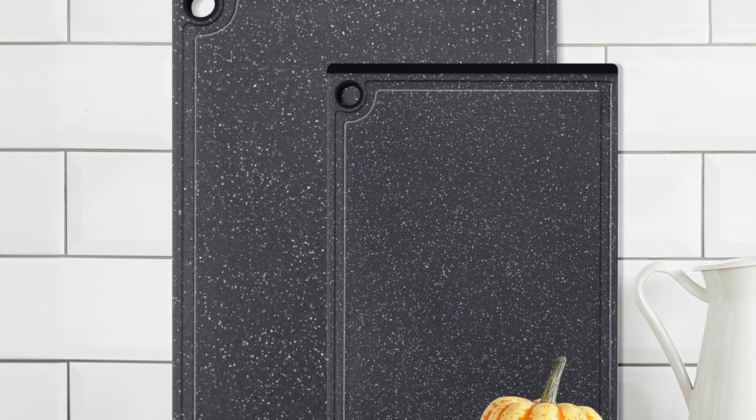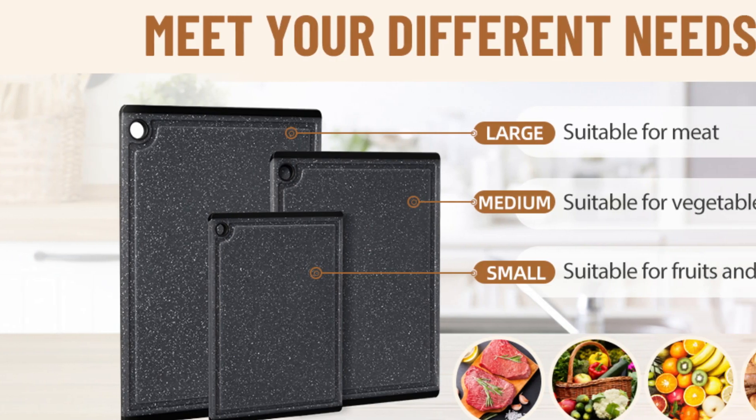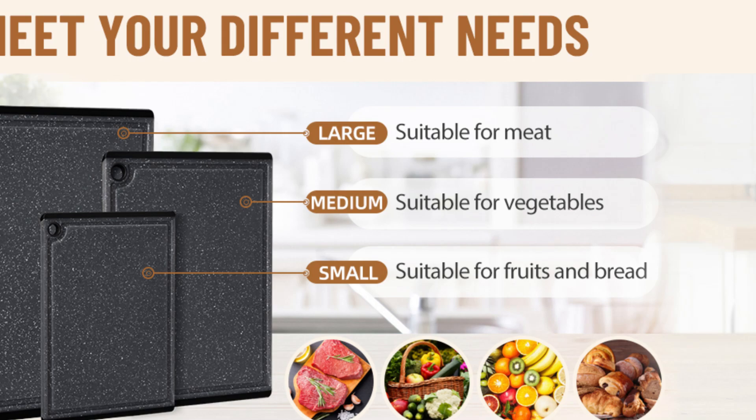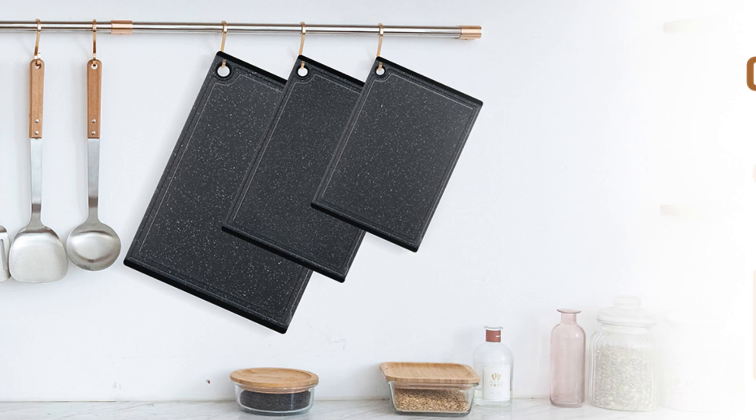Thick and sturdy enough that it will not bend and warp, so these cutting boards can both be hand washed or put in the dishwasher. The cutting boards are made from high-density plastic with shock absorption, so there are no loud crackling sounds when cutting.